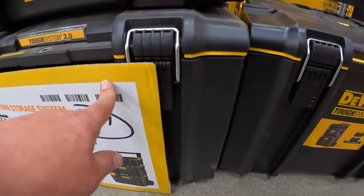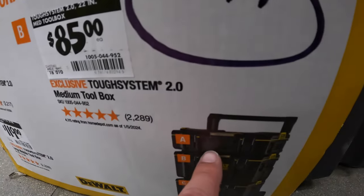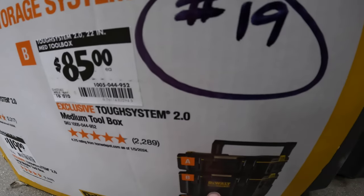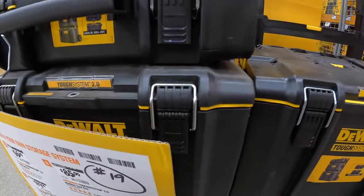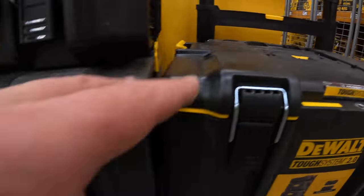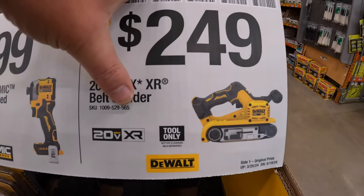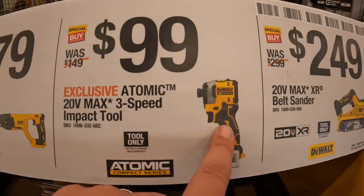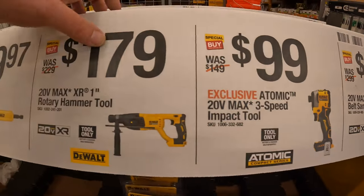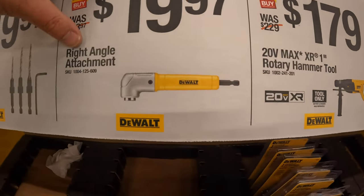DeWalt's Tough System 2.0 pricing: $65 for the top unit, $85 for the middle unit — not currently in stock — and $119 for the bottom rolling unit. $249 for the XR belt sander. $99.99 for the Atomic three-speed impact driver, the DCF850 — a fantastic tool. $179 for their one-inch rotary hammer. $19.97 for their right-angle attachment.